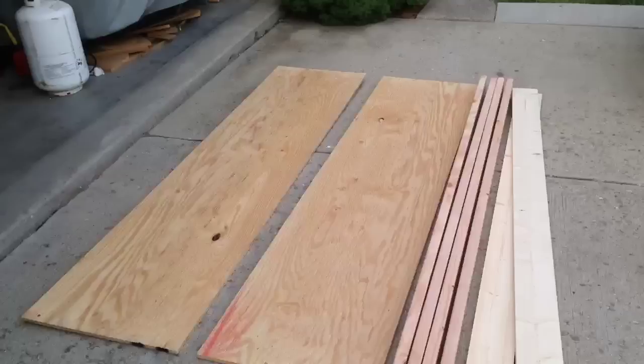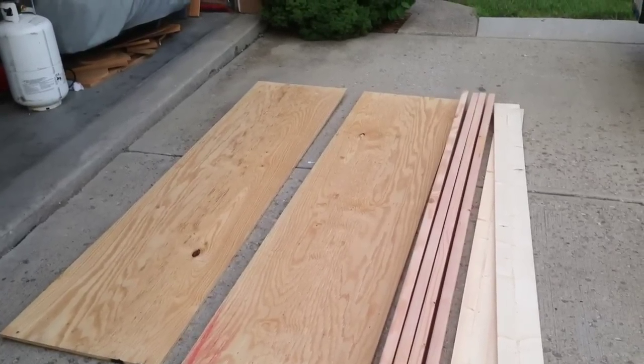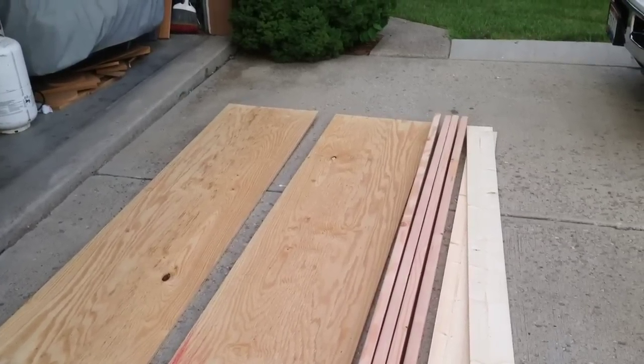Hello, this is HowToBob and today we're going to build a truck ramp for a tractor, a motorcycle, or what have you. We started out with a 5/8 inch thick piece of plywood ripped down the center to 2 foot, four 2x4s, and two 1x6s.